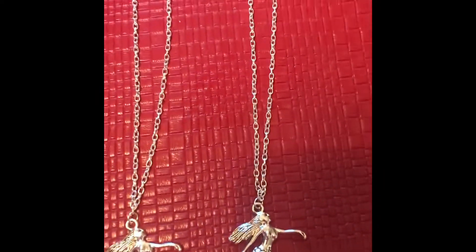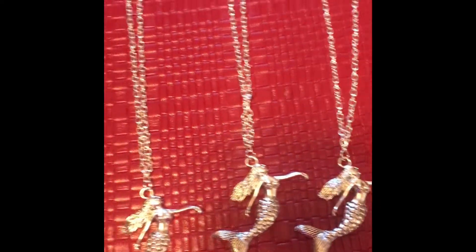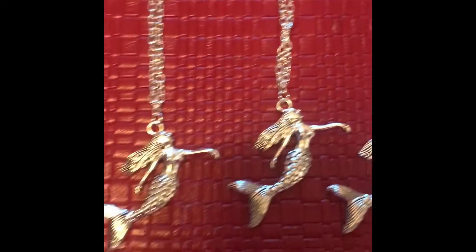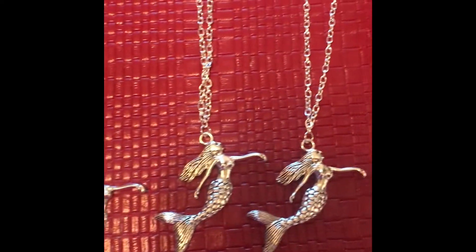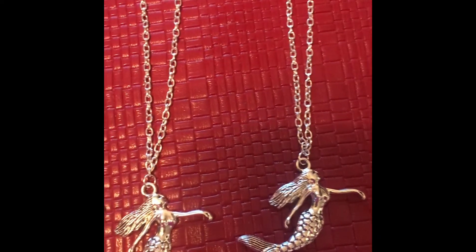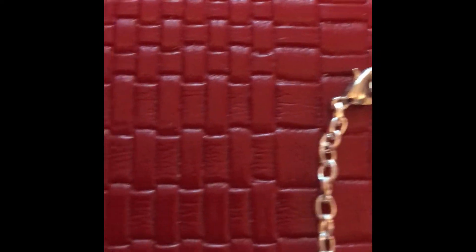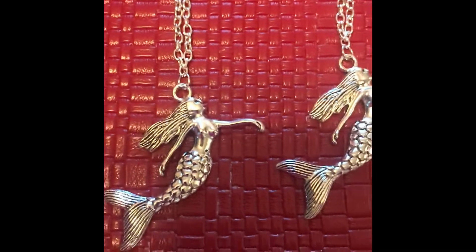I have to buy more chain because I have another one. I got five — I believe they were like four dollars or something. I'm going to go to Michael's today at some point after work and use a coupon and get some more chain. I made them with a lobster claw clasp. But that's what I did yesterday.